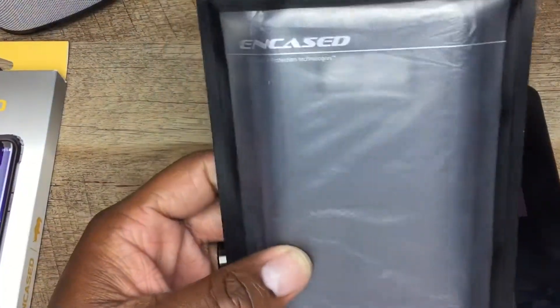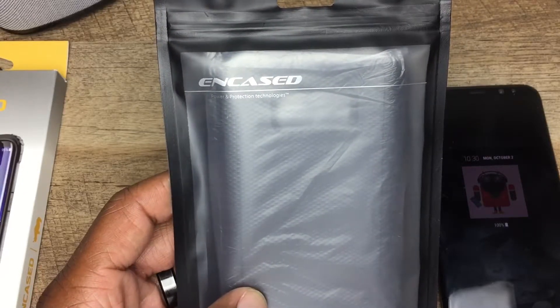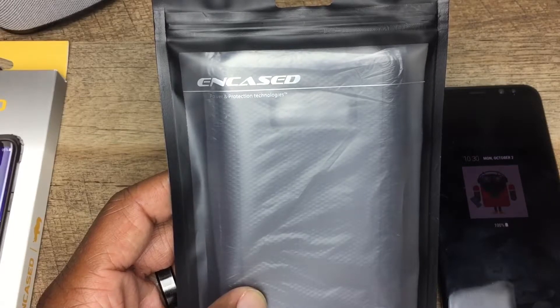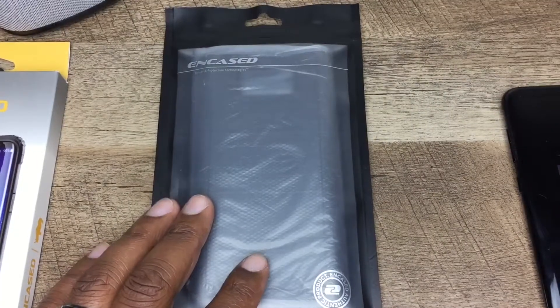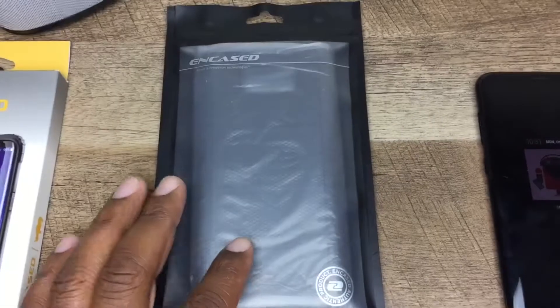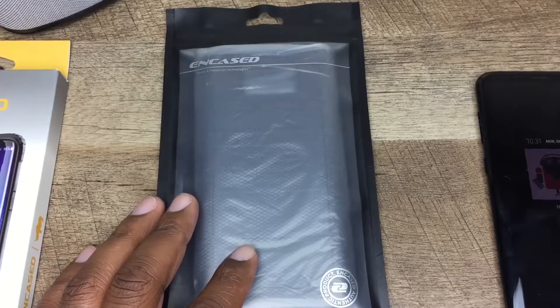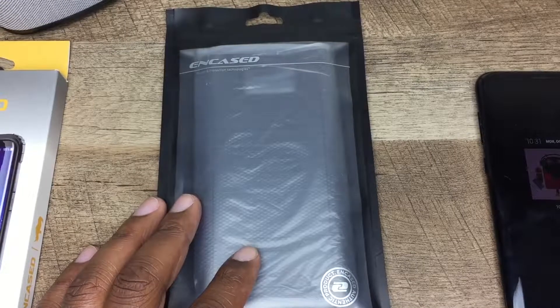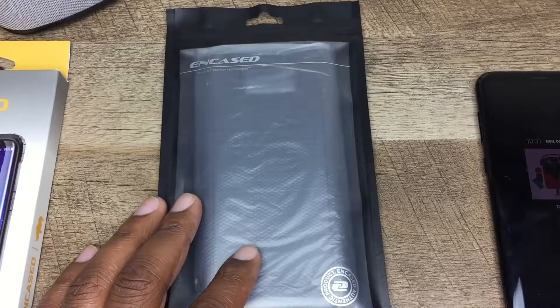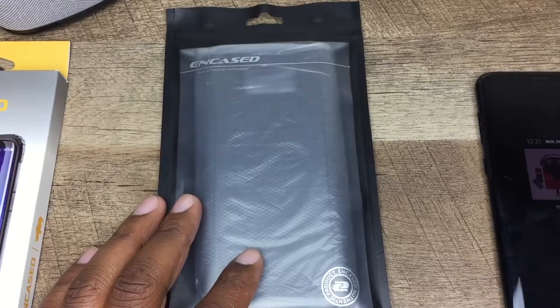The first case is going to be the Rebel Series by Encased. You can get this on amazon.com or on encased.com — I'll put both links up for y'all. For the Rebel Series case it's going to run $13.97. They come in two different colors: navy blue and black. The features include military grade protection tested and dropped 26 times minimum, ultra slim bulk case, and a rubber razz grip.